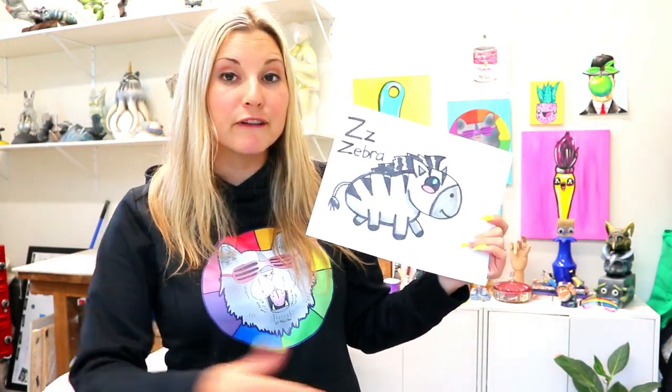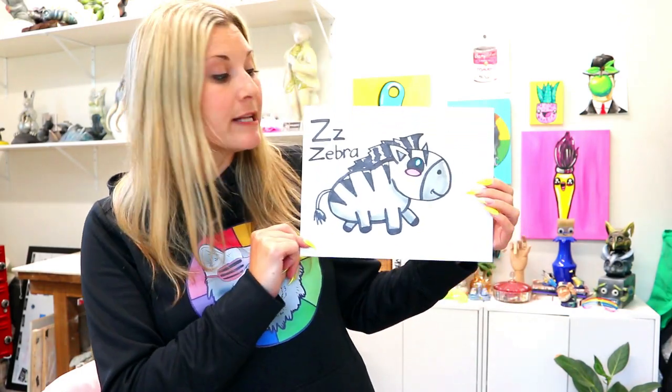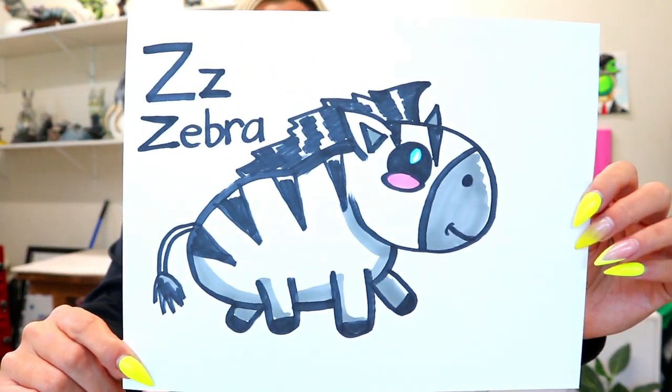I'm Izzertastic and this is a Drawing with Littles video, perfect for young artists. In this art tutorial we are going to be exploring the letter Z. Z is for zebra — Z or Zed.